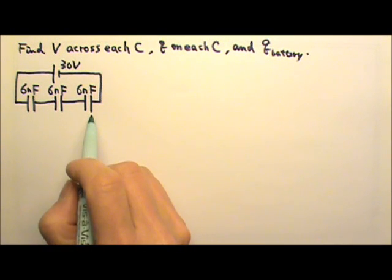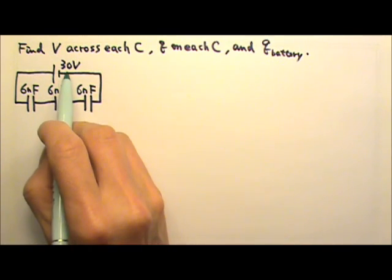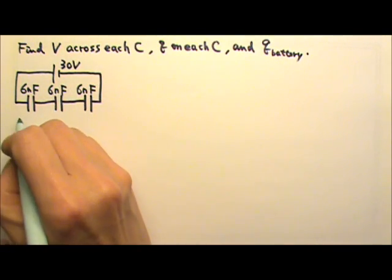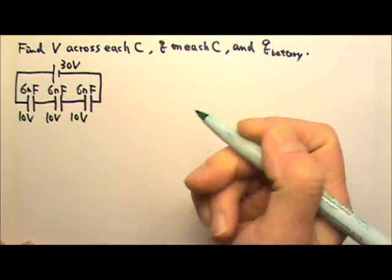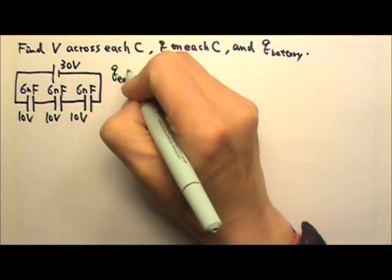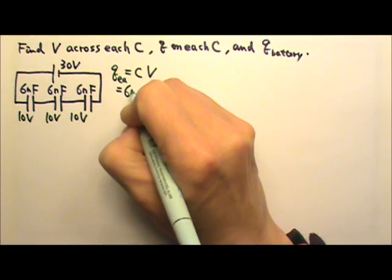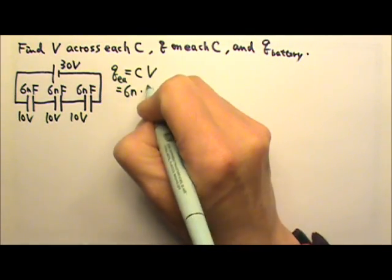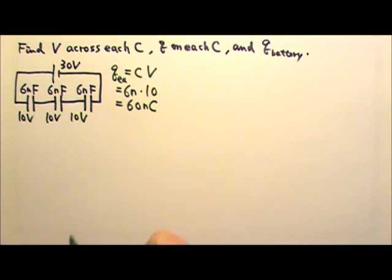The capacitors in series all have the same capacitance, so they share the voltage evenly. Each capacitor gets 10 volts. That means the charge on each capacitor equals C times V. For each capacitor, C is 6 nanofarads and V is 10 volts, so each capacitor gets 60 nanocoulombs.